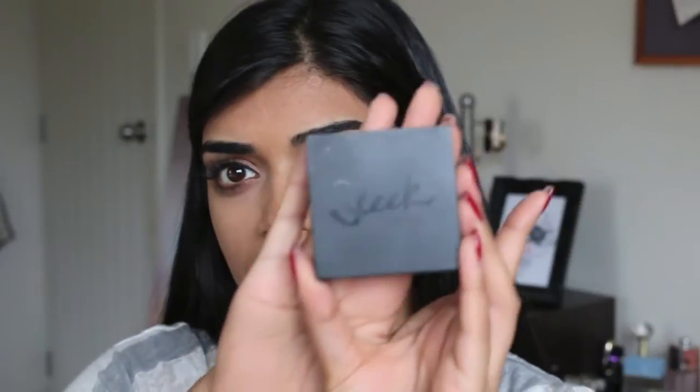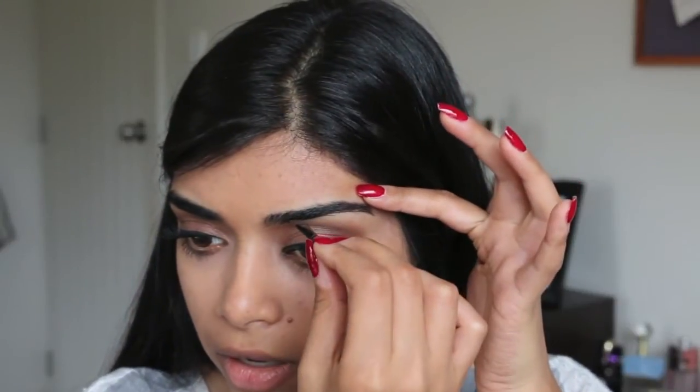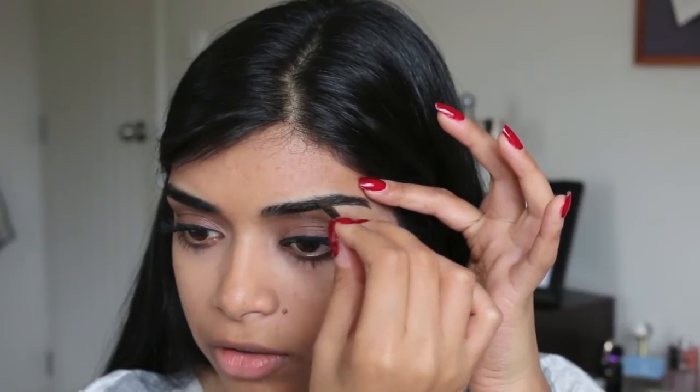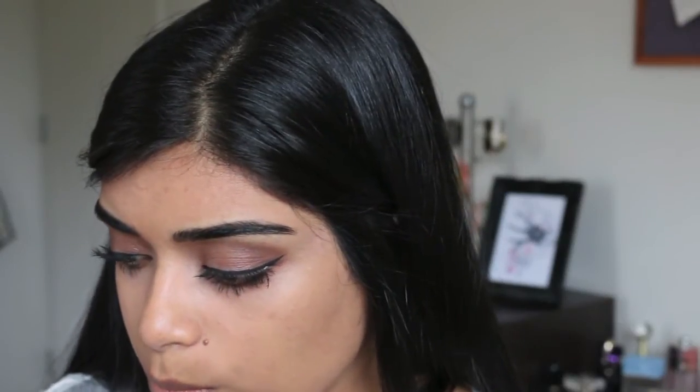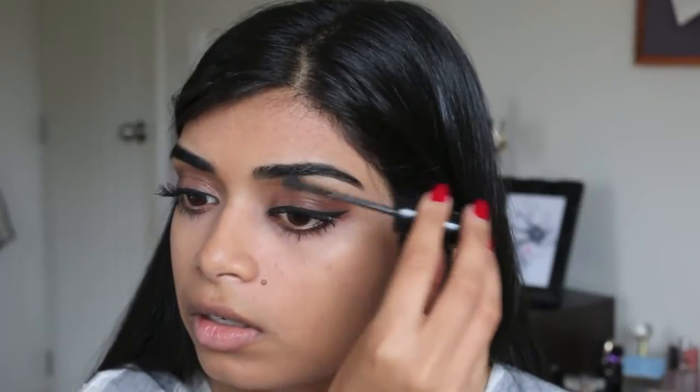The brow kit I've been using for at least a year and a half is the Sleek Brow Kit in Extra Dark. It comes with a gel side and a brown eyeshadow, which I don't use at all. I usually just add it on top, especially if I haven't gotten my eyebrows threaded in a while — I like clean lines on my brows, which is why I like getting them threaded. I'm also going with a brow gel to hold them in place — the Maybelline Brow Drama in Dark Brown. I'll just brush through my brows a little bit, and that's the brows done.